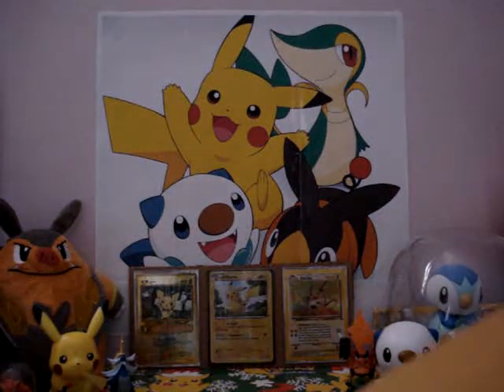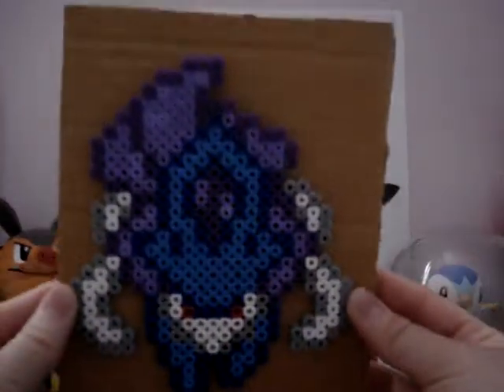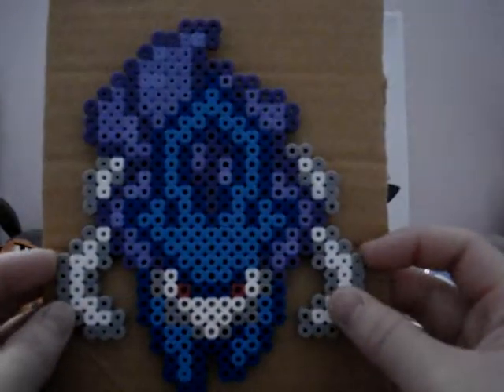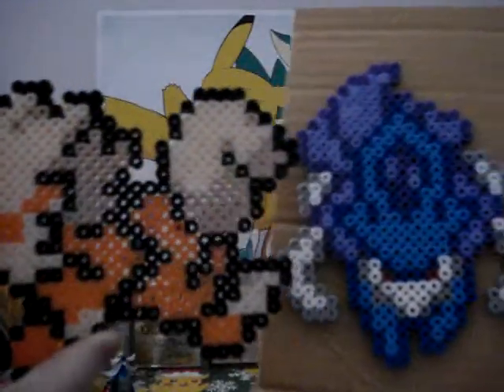And the second one is this awesome Suicune right here. I'll just put it on the cardboard to let you see it better. So that's what they look like, and they're pretty cool.